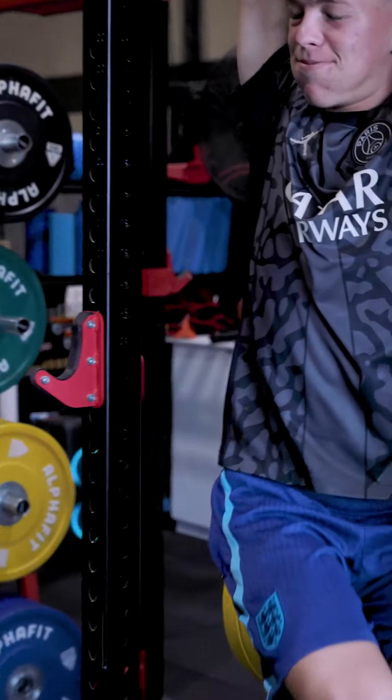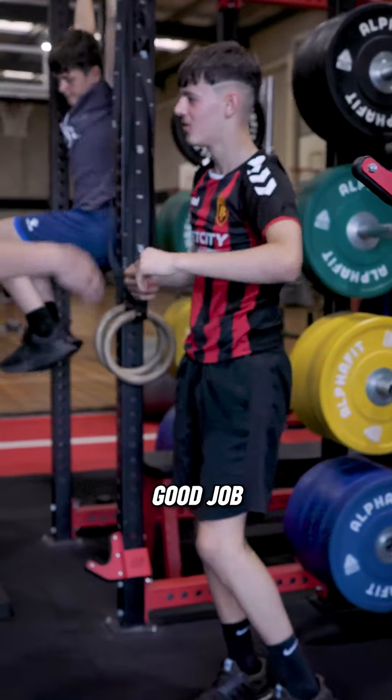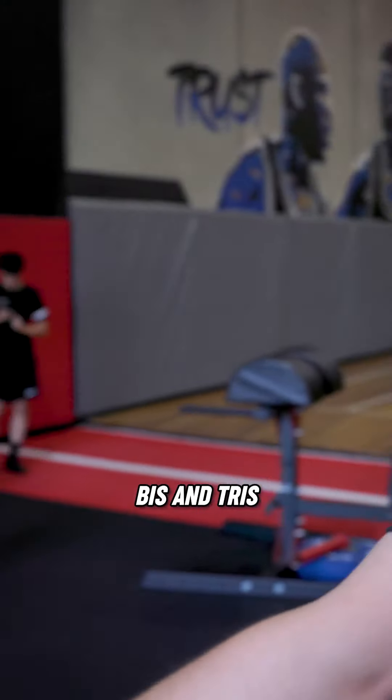Abs feel good. Good job, my boy! We're going one more round, one more round, and then we're hitting bis and tris.